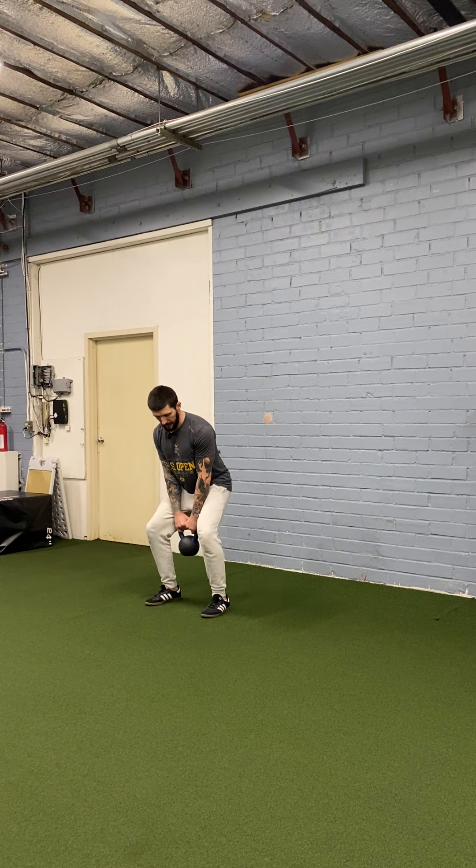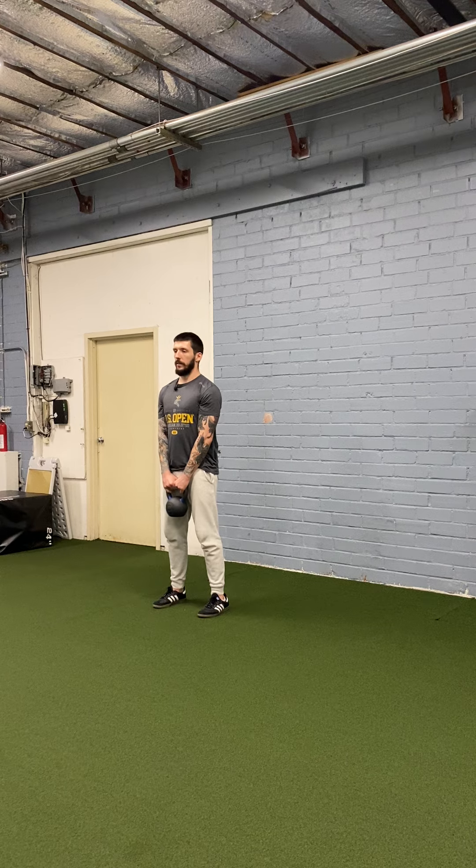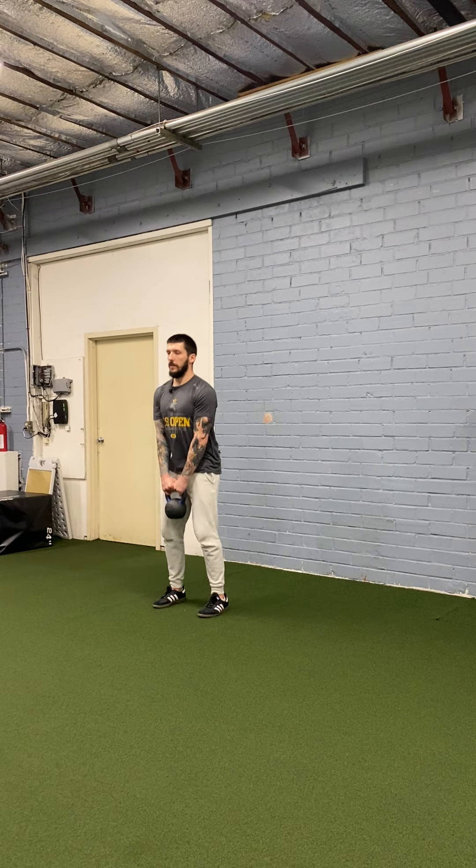Notice how my joints are stacked — my knees are bent, my hips are hinged, my shoulders above my knees, above my toes. A couple more times: snap down, jump.